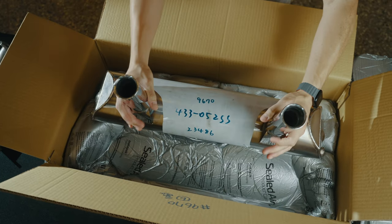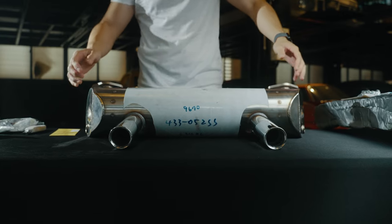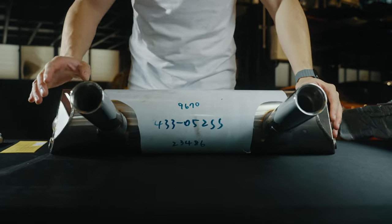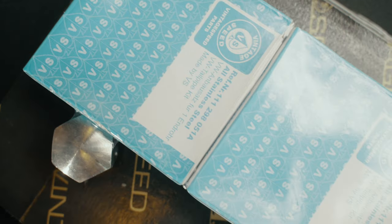Instructions are on a QR code that you scan on your phone, and you have access to a video so there's no confusion on how to wrap them — very easy. And then last but not least, you have the exhaust.